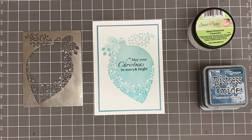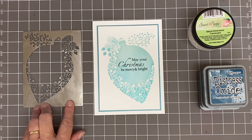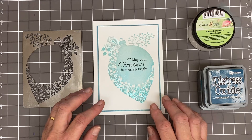Hi everyone, it's Lucy from Sweet Poppy Stencils. Today I'm going to show you a technique I didn't get to show on our recent program on Create and Craft. It's using the beautiful poinsettia bauble, which was created by our in-house designer, our wonderful Emma Crony. We're going to be using some inks but also some texture medium.